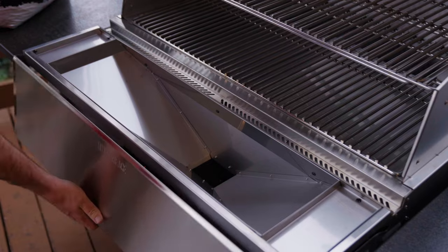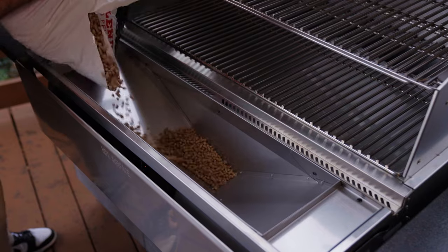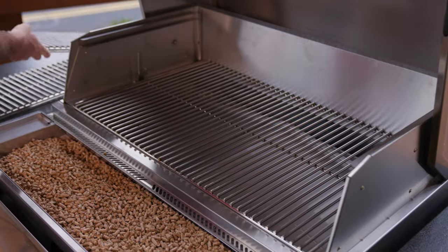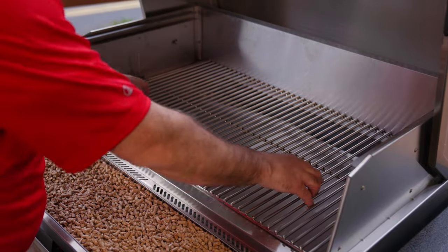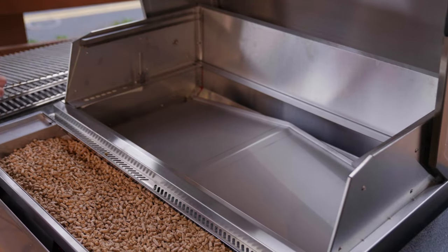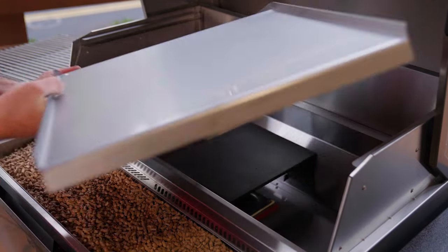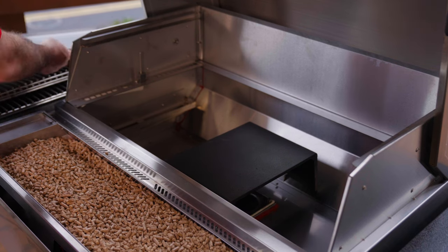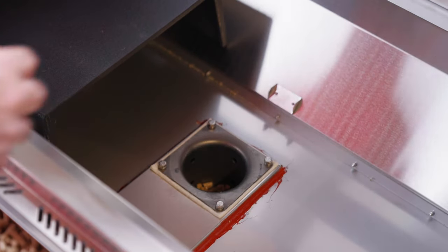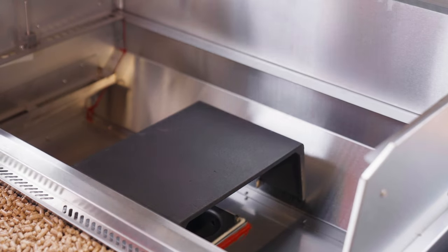Step one is to put pellets into your hopper — your grill will not run without pellets. Next, remove the interior components. Then take a handful of pellets and place them into the fire pot. After placing the pellets in your fire pot, replace the interior components.